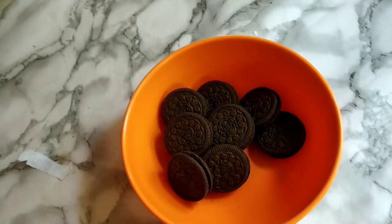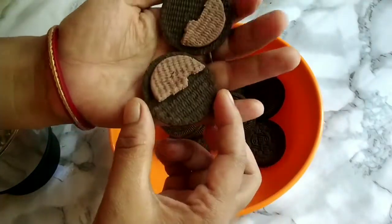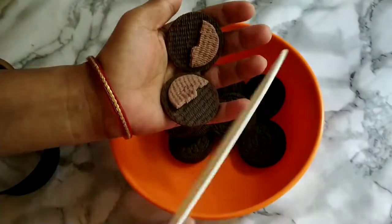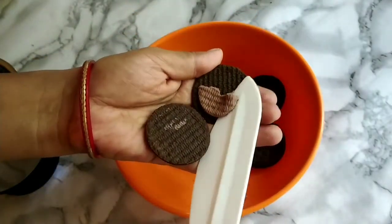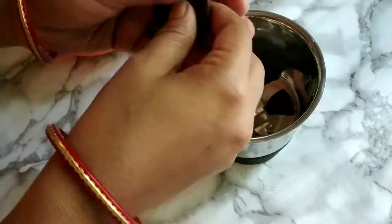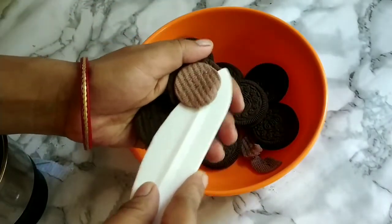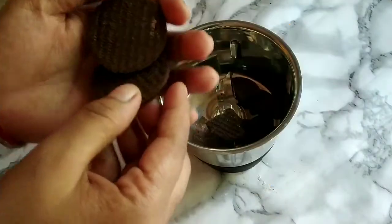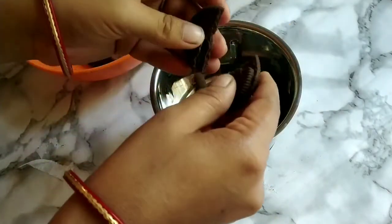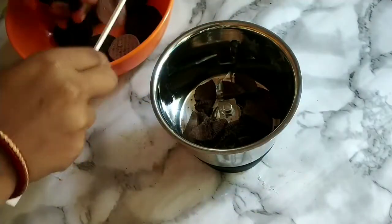We don't have to put this in the bowl. We will put this in the bowl and mix it well. We will put it in the bowl.